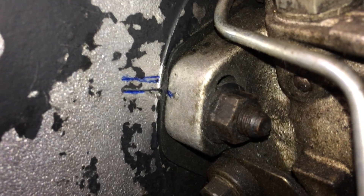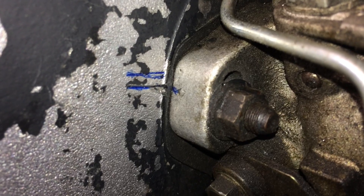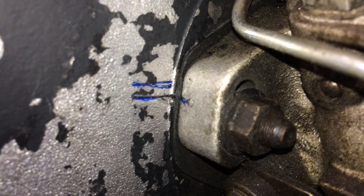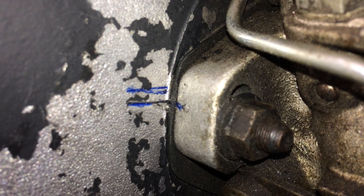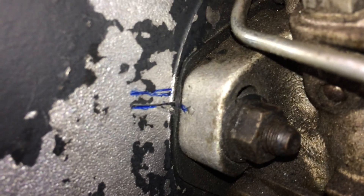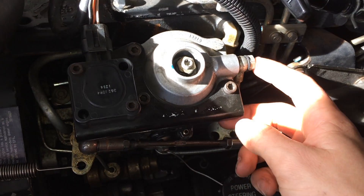Just before we start cranking, what we did was mark the existing lines on the pump and on the timing cover, then took a ruler, slid it down from the top of the timing cover on the backside, and measured up about an eighth of an inch so we know where to stop when the pump moves. That top line is the eighth-of-an-inch mark.